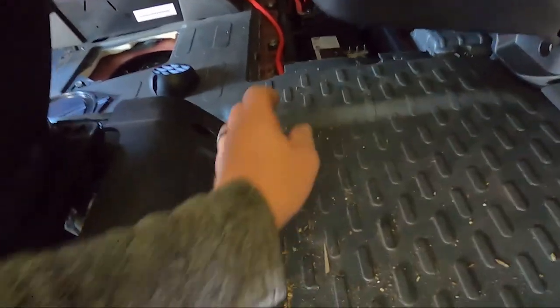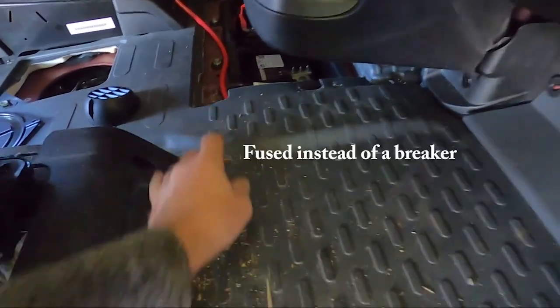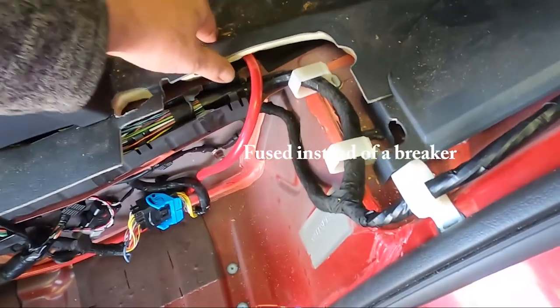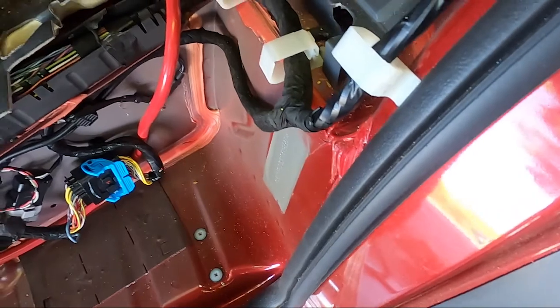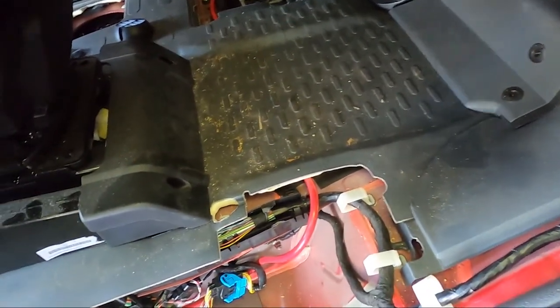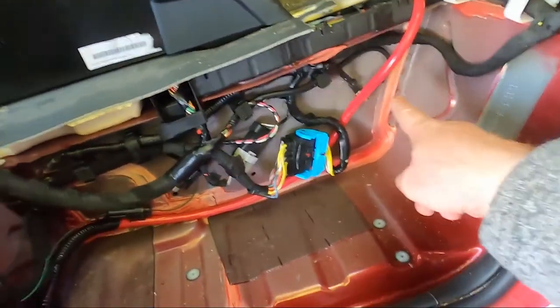I'm getting ready to do my alternator charger. I got my wire — it's going to go up to that terminal there. I'm going to have a breaker in here somewhere, but I haven't figured that out yet. It's coming underneath this pad here. This is a sponge underneath there so I'm not concerned about it doing any damage to the wire, and you're not really putting a lot of weight on here — it's mostly just a foot rest.